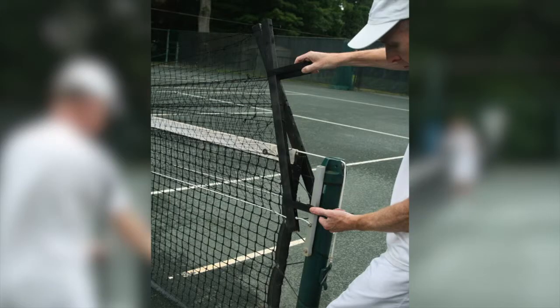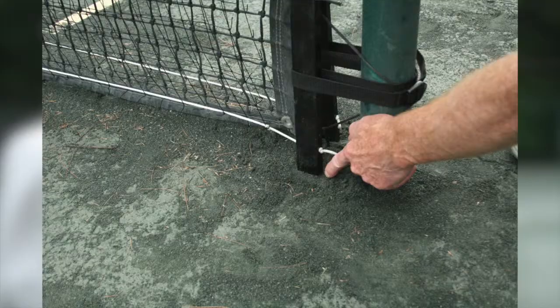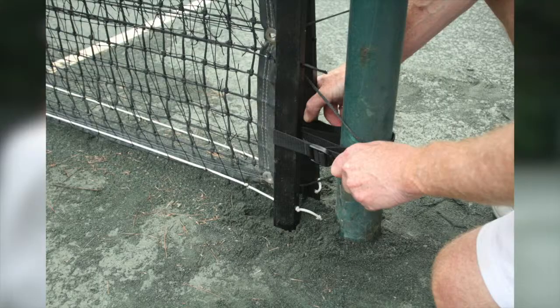At the other end, stretch out the ball magnet by pulling on the two posts and secure the two longer straps around the tennis net post. Tighten these straps just enough to take out the slack, but do not fully tighten them.